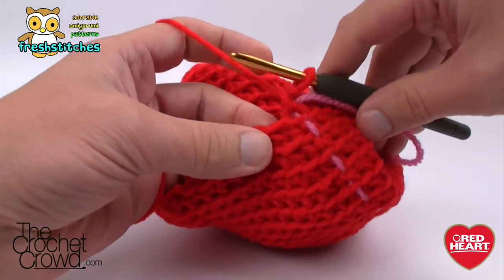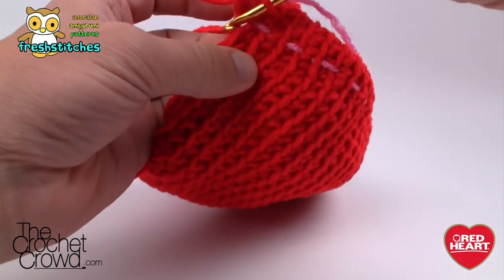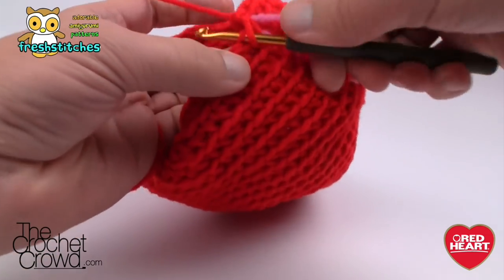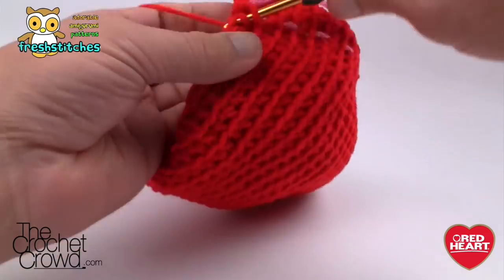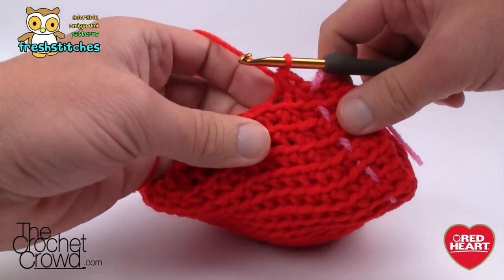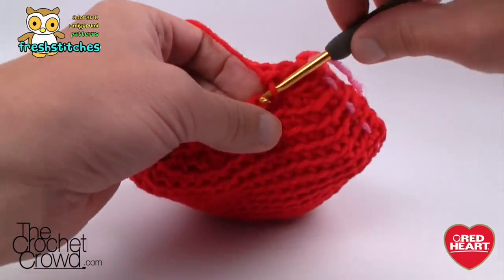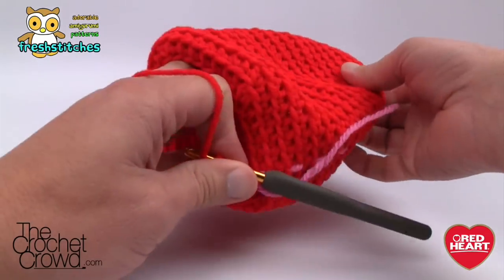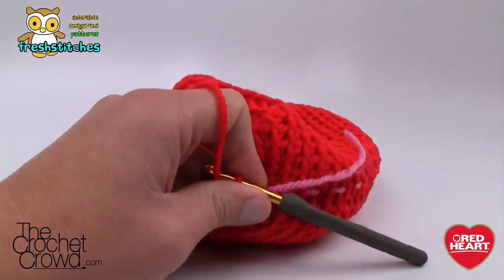Round twenty-eight: two together and then single crochet into the next four. The first two are together, then the next four are by themselves. Continue that all the way around. When we come back we're going to start something slightly different. Do not fasten off and do not do anything until you hear back from me — just sit tight.